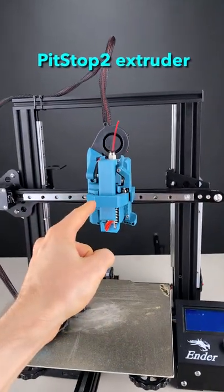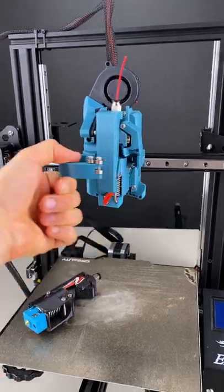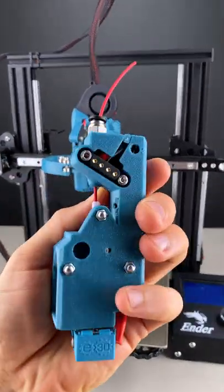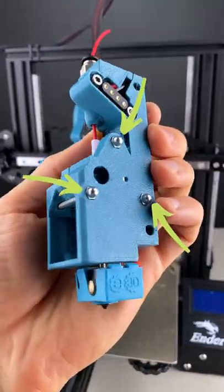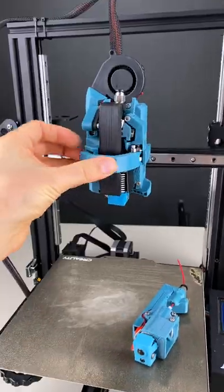Here's an update of the Pit Stop Extruder from my brother Mihai Designs. You just have to pull the lever, take the hotend — which is connected with Pogo Pins and Kinematic Coupling — insert the new one, and close the lever.